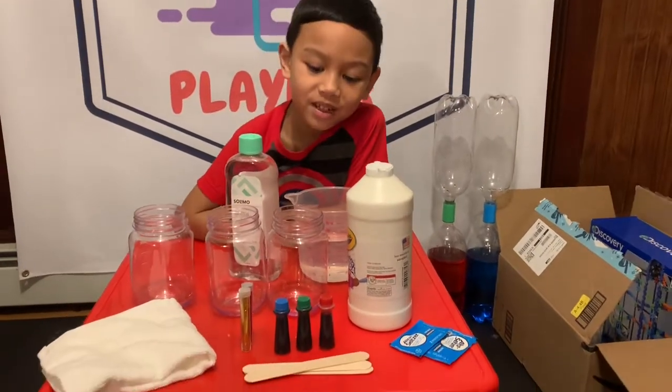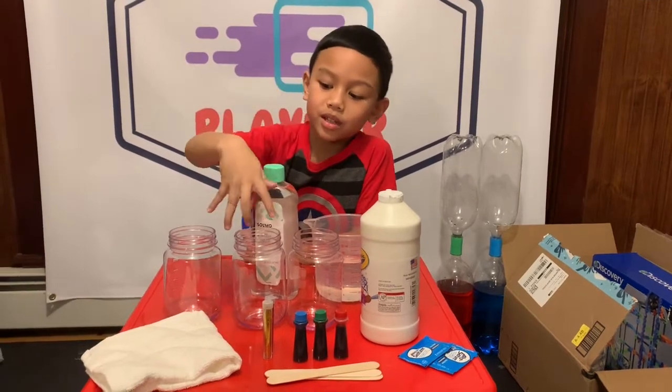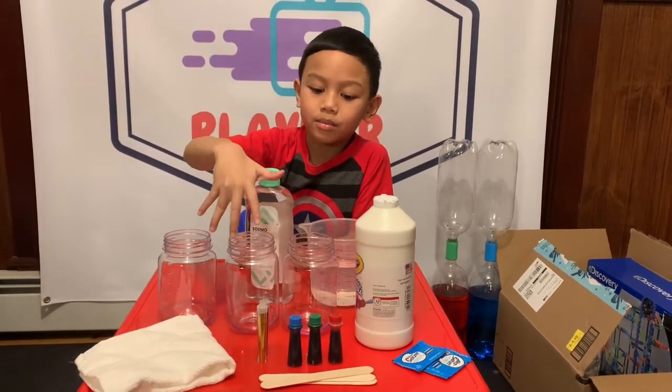Hi guys, welcome to Play-Dot. We're gonna do a snowstorm inside these jars.